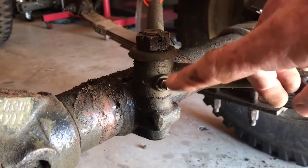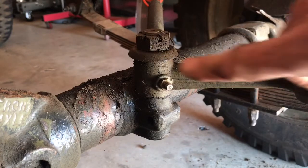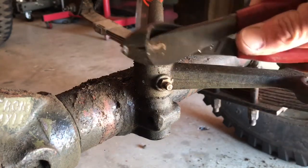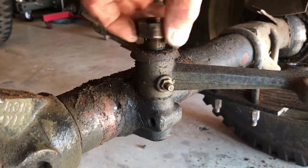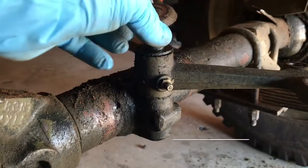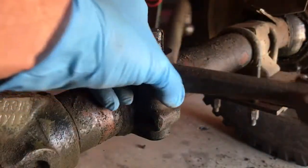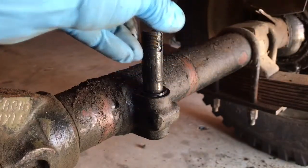The bell crank itself is held onto a pin by a castellated nut, and once again we have got a cotter pin that goes through the top to hold it in place, and there are a lot of interesting little components inside there as well. So we will go ahead and disassemble that. I am going to remove the cotter pin. The castellated nut should come off pretty easily. Then I remove the dust seal, remove the washer, and we should be able to lift up on the bell crank and remove it from the shaft.